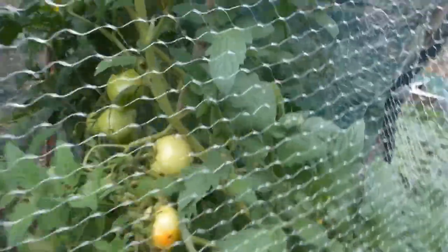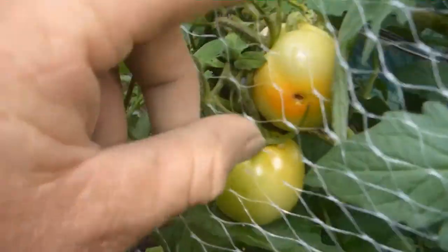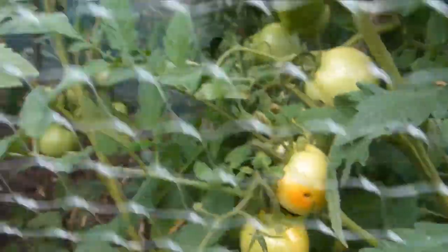There's a bit of fruit fly damage here — you can see it. I'll pick that off and feed it to my chickens.